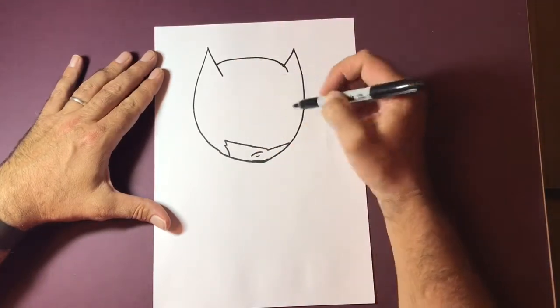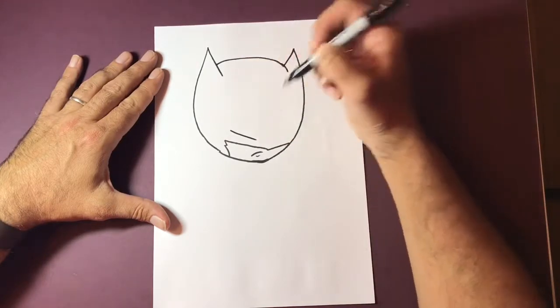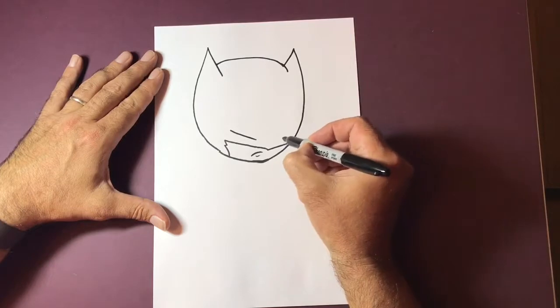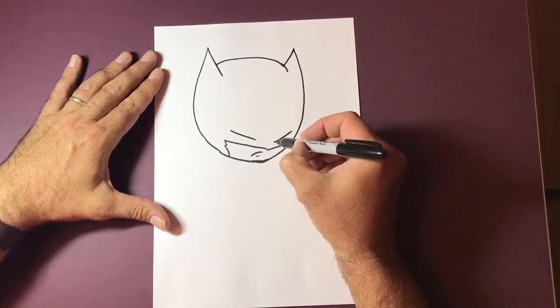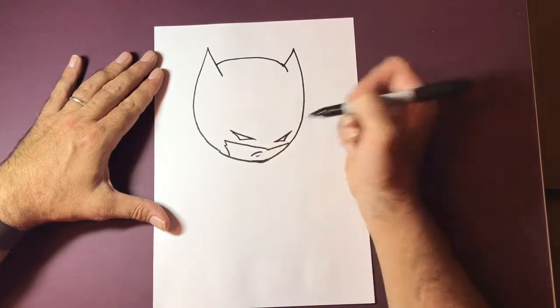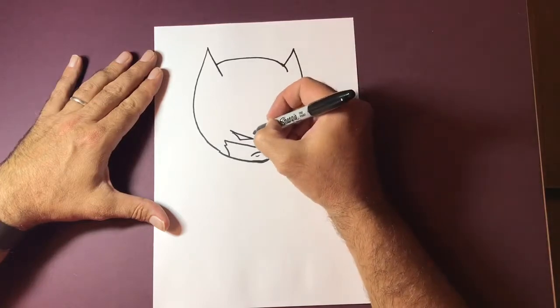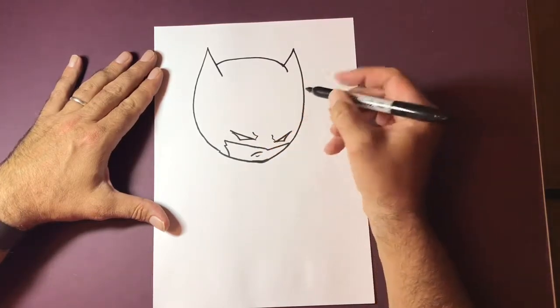His eyes are very low-set, almost two triangles. We're going to draw a line coming down on each side and then connect those up with lines that make almost two triangles. Then we've got these mean superhero eyebrows.